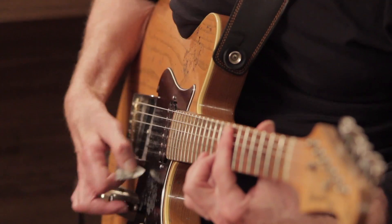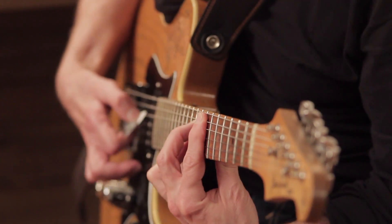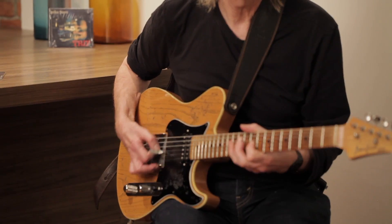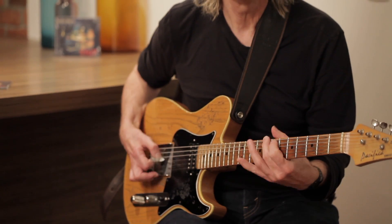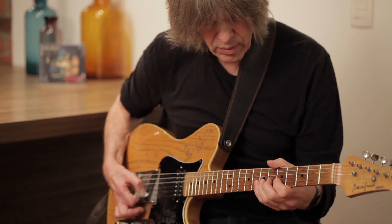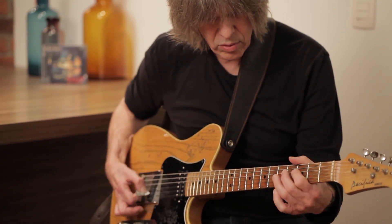I was very honored when they said they'd want to build me a guitar. I said great. So they built me this one, and it's got a really fat sound for a Telecaster — a very warm sound, kind of. So it's got a kind of warm sound, which I like.